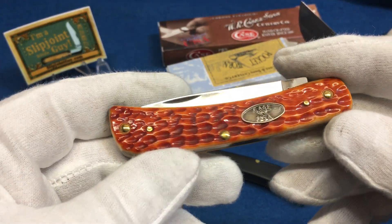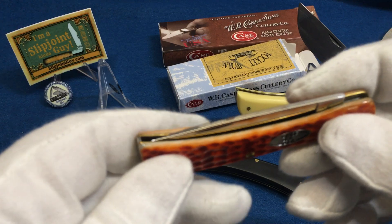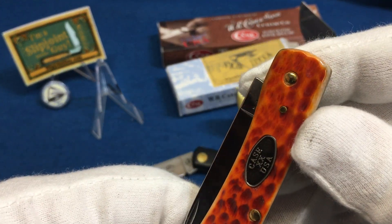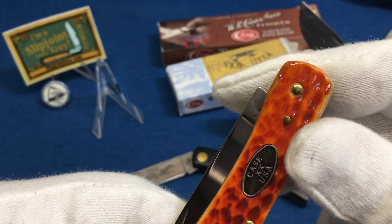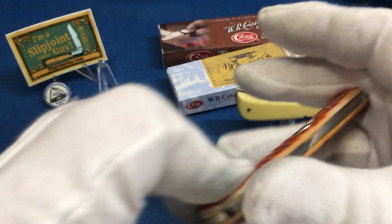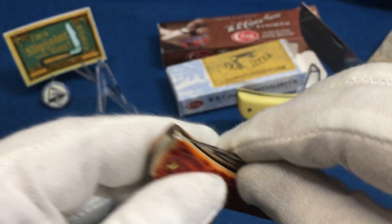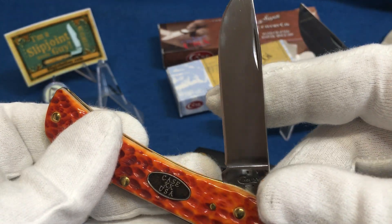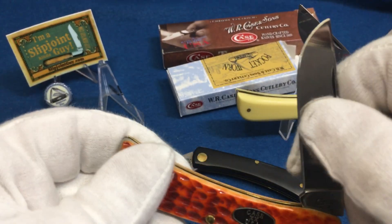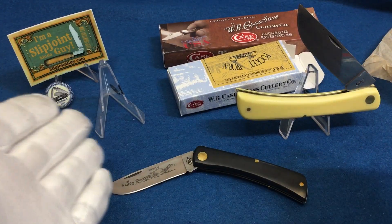The fit and finish on these bone-handled ones are a lot better. This is like, I want a Sod Buster but I've got a little bit more money — these are usually around $40 something, almost double the price — but you get a lot more. You get jigged bone, which is really nice. The pin is set in the bone instead of a washer shim. You have brass liners, better fit and finish without the gaps, and a nice shield. The chrome vanadium blade is well polished. These are the giveaway knife — great knives that you stick in your pocket and beat up.